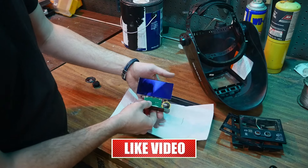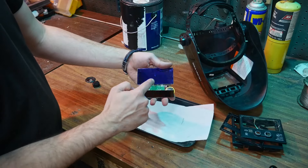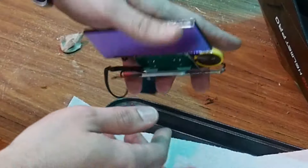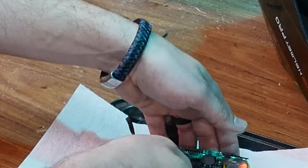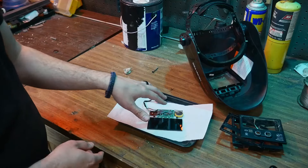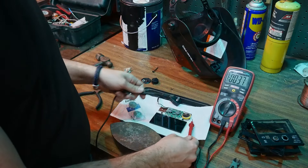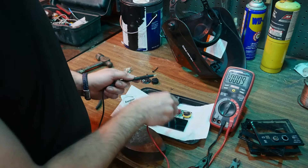Looking underneath, if I gently move the solar panel out of the way, it reads CR2450. The hard part is this battery is actually soldered directly to the integrated circuit board. Pay attention to the readout - this is why I think the battery is bad. It's not even at half a volt, and this is supposed to be a three-volt battery.